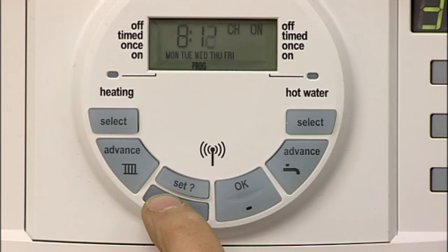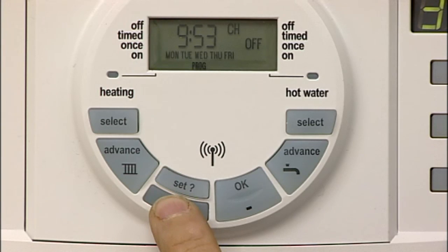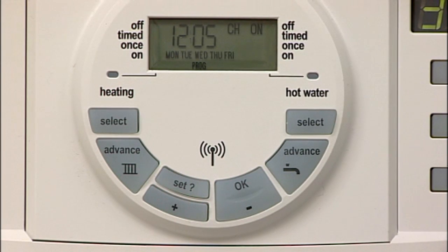Now use the plus and minus buttons to select the first central heating on time. By pressing the button continuously, the times move faster. Press Set to confirm this first on time, which moves you to the first off time. Use the plus or minus buttons to set the first off time. You then move to the second on time. If you do not require a lunchtime boost, you can set the on and off times the same and this will skip to the final on time.